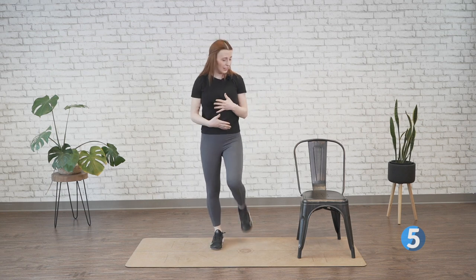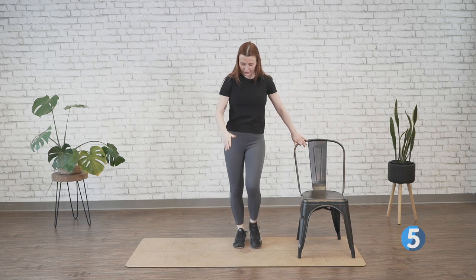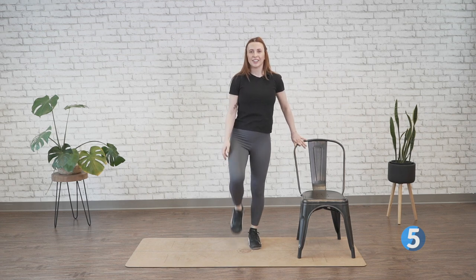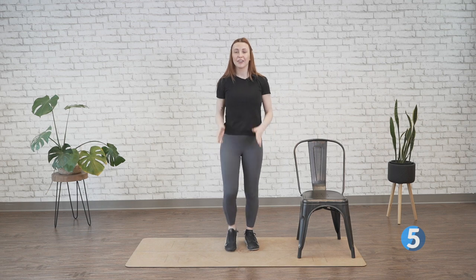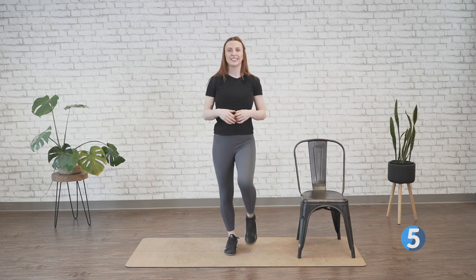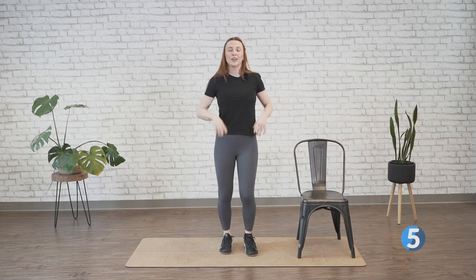Again, if you feel a little unsteady, that is totally fine — grab on to something for support. Really dramatic pointed feet, almost like you're a ballerina on pointe toes. All the way up. We've got 30 more seconds of this. Almost there — we've flexed, we've pointed, we're working on that mobility of those lower legs. And 10, 9, 8, 7, 6, 5, 4, 3, 2, and 1. Walk it out with me.